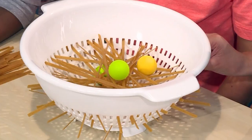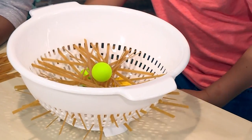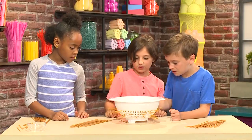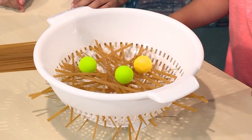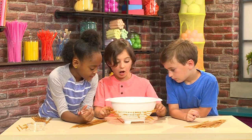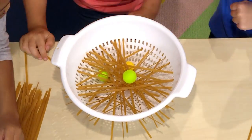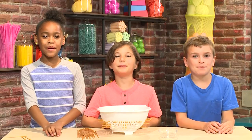Each person takes turns pulling a piece of pasta out. The goal of the game is to pull out the pasta and get the ball to the bottom. I'm picking this one because it's under the ball and has a better chance of making it fall. You were so close! I want to choose this one because it's holding the ball up. Yes! And that's how you play Spaghetti Net!